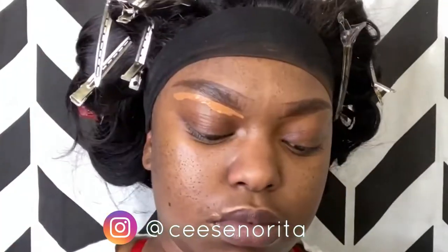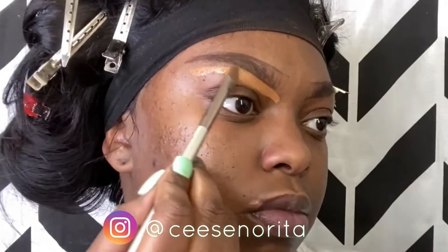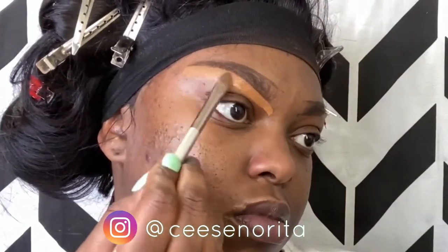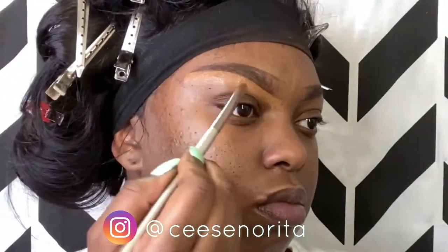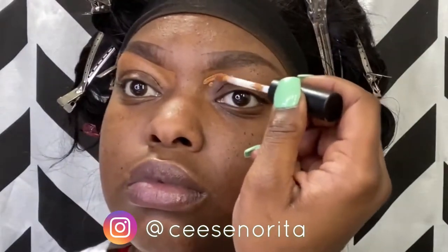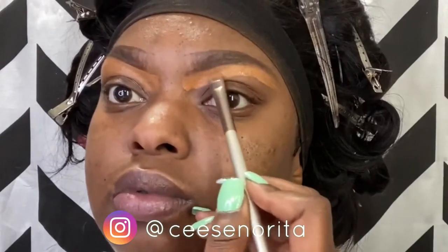With my MAC concealer I'm going to apply it underneath my eyebrows and use the brush to begin to sculpt the eyebrow. I did not put the MAC concealer directly underneath my eyebrow — give yourself some space to work with, some space to correct. Go in with the brush and correct with it. You see I'm not adding it directly under the brow. I bring the concealer up with my brush so that way it creates more of a precise line.